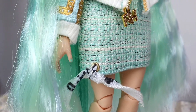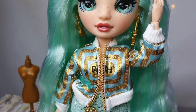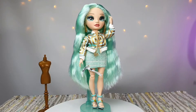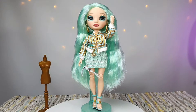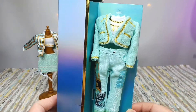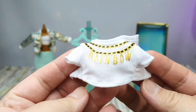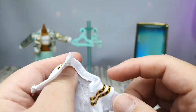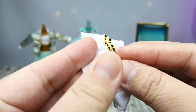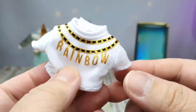Do you like this first fashion set? Let me know in the comment section below. This is her second fashion set. Here's her second top. Do you like the first one or the second one? I think I like the second one — it looks a little bit more expensive.